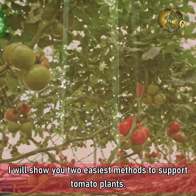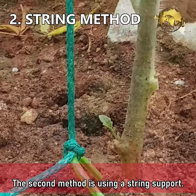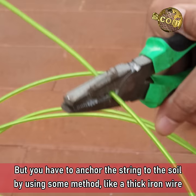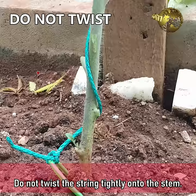One method is making your own trellis using some wooden sticks or even bamboo sticks — just firmly tie three sticks on top and then insert the base into the soil. The second method is using a string support, one string per plant. You have to anchor the string to the soil using some method, like using a thick iron wire or rods and loops available online. Insert this into the soil, then tie the string — one end at the bottom and the other end to an overhead cross bar.